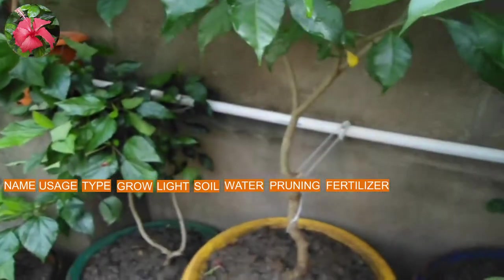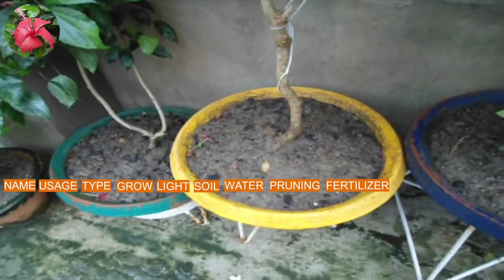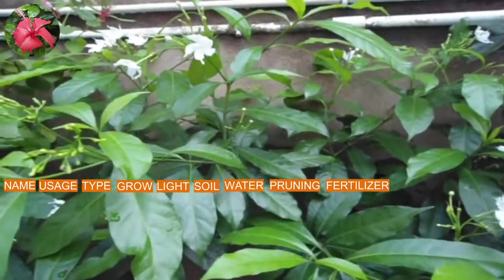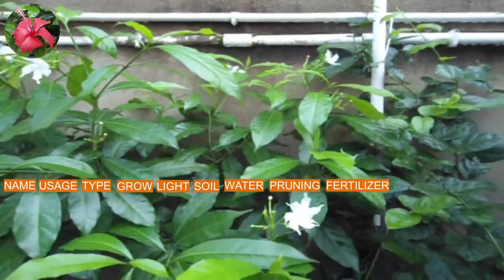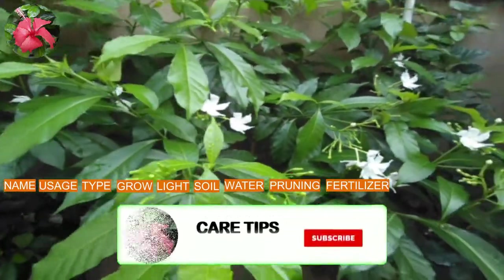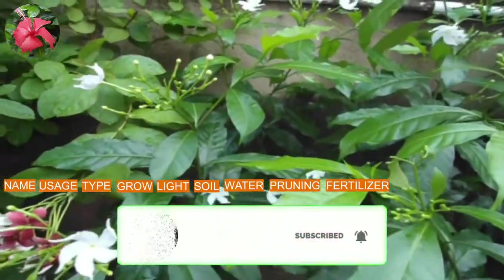Next point is fertilizing. I fertilize this plant every 15 days to get more flowers — that is the 1st and 15th of every month. You can use both organic and chemical fertilizers. There is no such particular fertilizer but make sure the NPK — that is nitrogen, phosphorus, and potassium — is present in those fertilizers. Please check my channel for all kinds of fertilizer information.